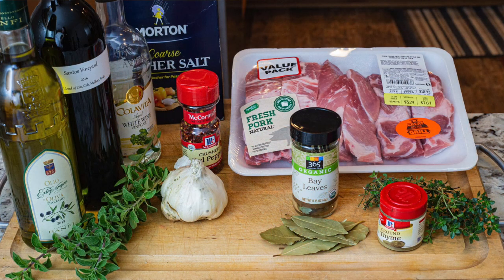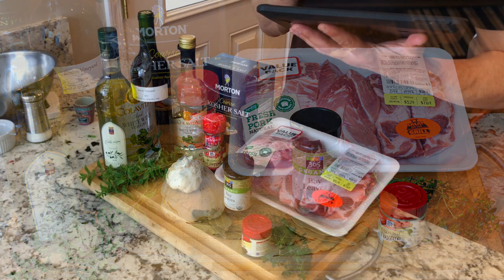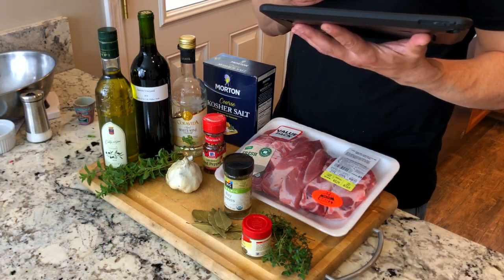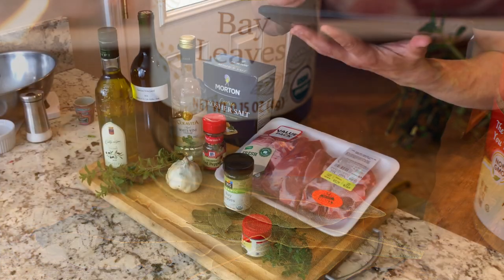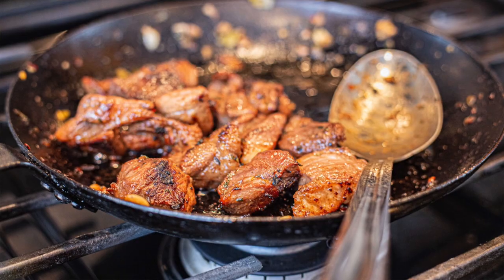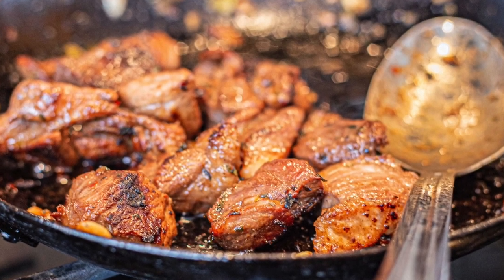The ingredients are: one cup of red or white wine, one cup of red or white vinegar, ten garlic cloves, two teaspoons of thyme, two teaspoons of black pepper, one teaspoon of red chili flakes, six bay leaves, a quarter cup of olive oil for the marinade, about a quarter cup of olive oil for frying at the end, and one tablespoon of oregano.